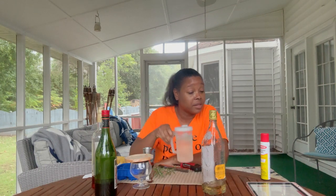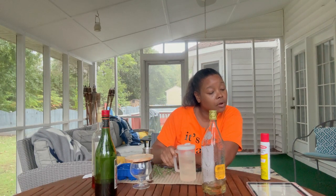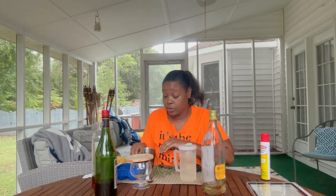It has simple syrup — a quarter of an ounce of simple syrup, so this is not going to be a sweet drink at all. You can alter any of these ingredients to suit your taste buds, but I'm going to do it the way that it calls for.